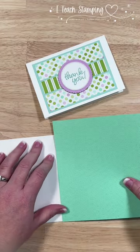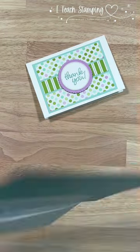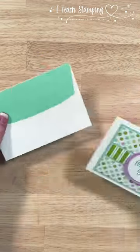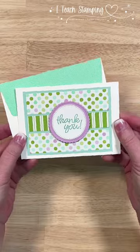Now let's do the envelope. I'm going to take some other pattern paper that matches the first two patterns, add adhesive to the flap, trim all around, and just like that we've got a card and envelope. Like and follow for more!